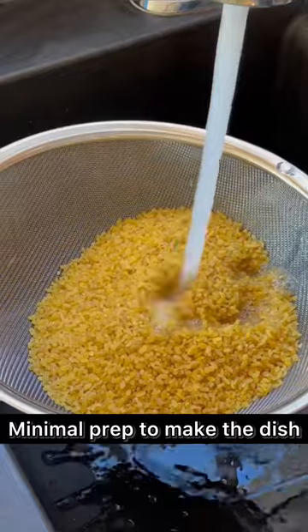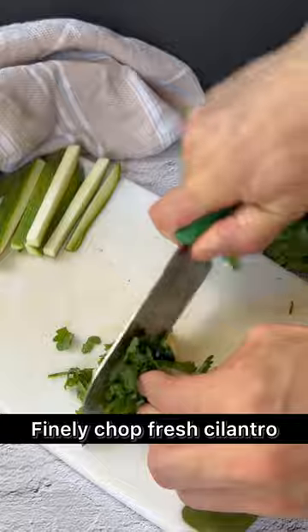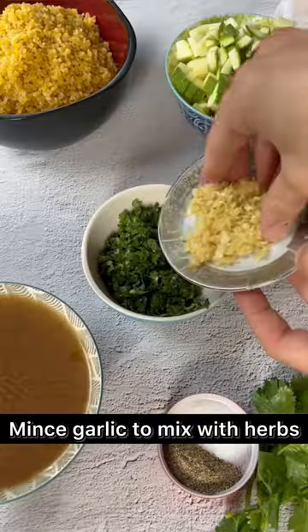With minimal prep to make this dish, we only need to rinse the bulgur and set aside for later, wash and cut up the zucchini into small cubes, then finely chop a bunch of cilantro and mince or grate the garlic to mix in with the herbs.